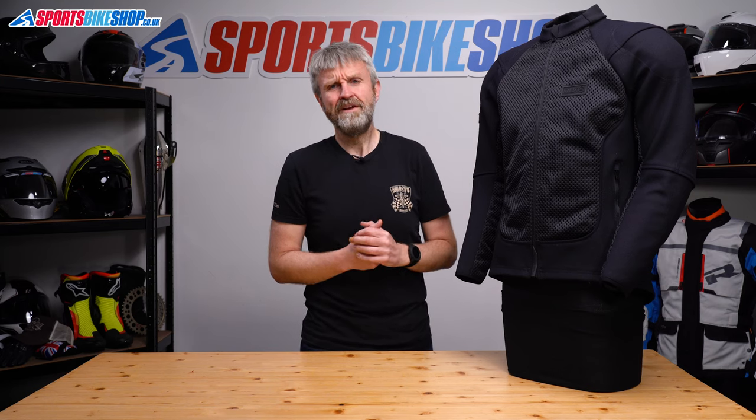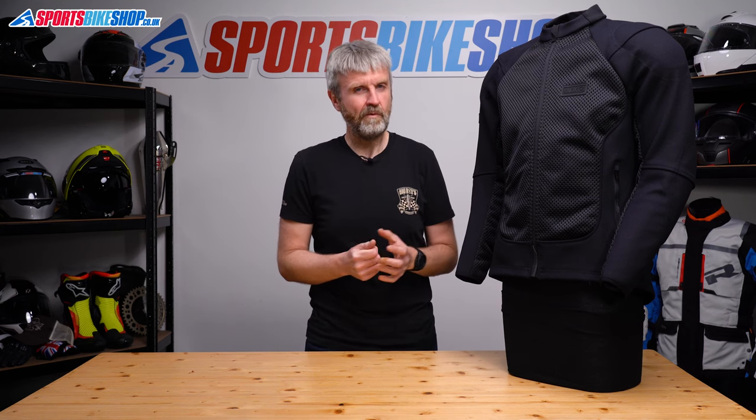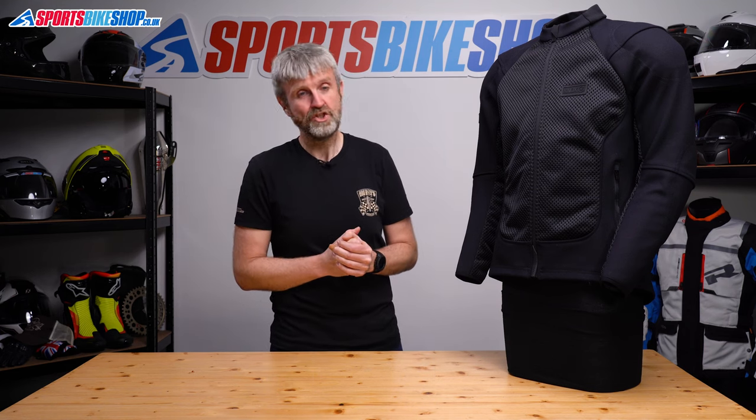One thing I found with this idea: to take the jacket off, I had to undo my belt and start removing it from my jeans. Let's just say it looked a bit weird when I started taking off my belt in the cafe where we often stop for lunch.